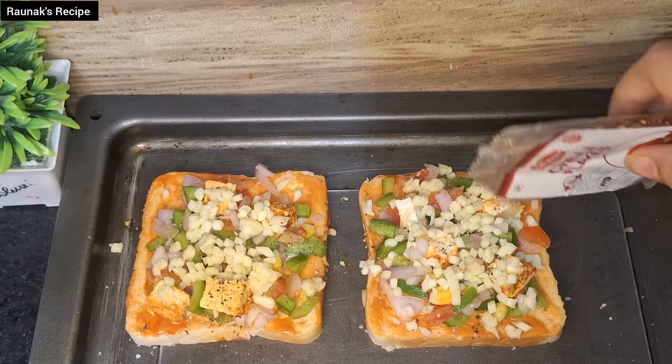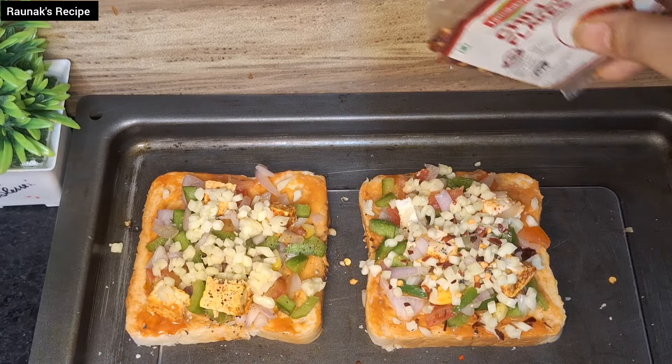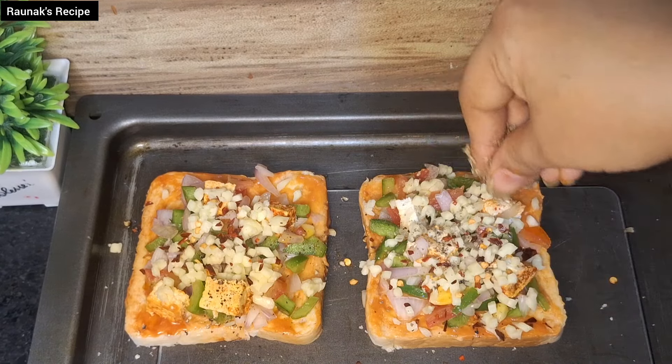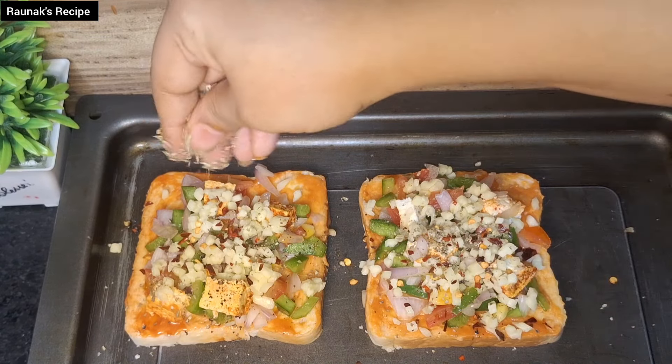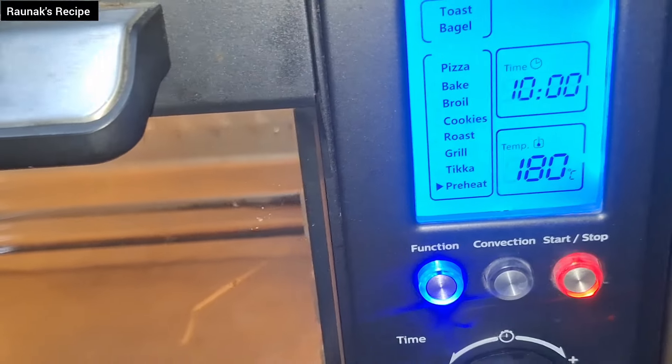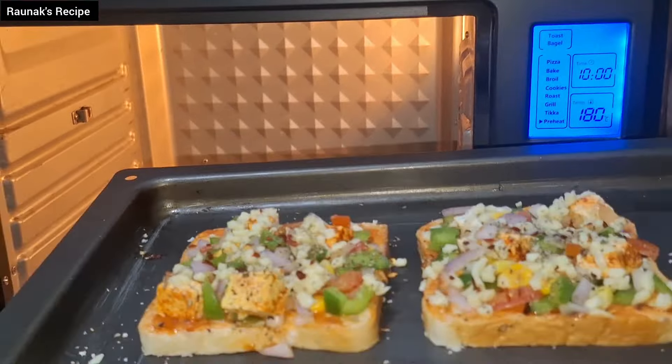Now add chili flakes for a nice flavor. If you don't like spicy food then you can avoid this. Now add oregano — sprinkle some oregano on top and it will give a very nice pizza-like taste. This is truly a pizza bread.